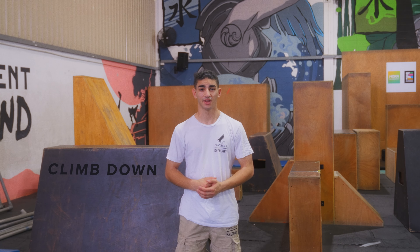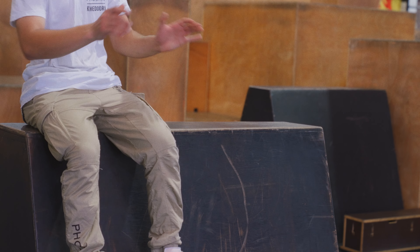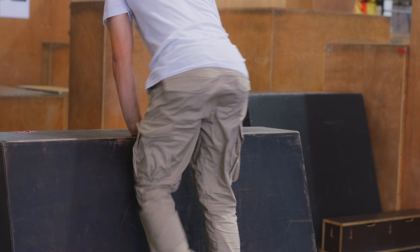This is a climb down. To do a climb down, I want you to sit on the edge of the box, place both hands to one side, and slowly lower yourself down into the climb down position. Let's give it a try.